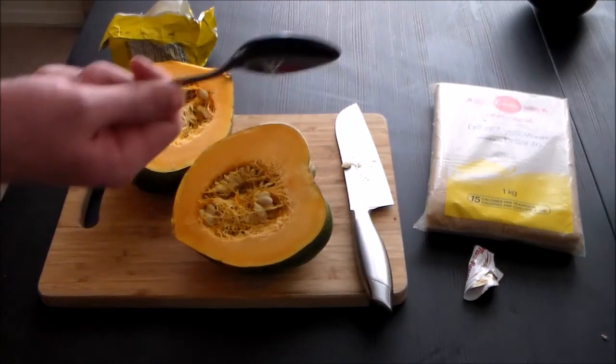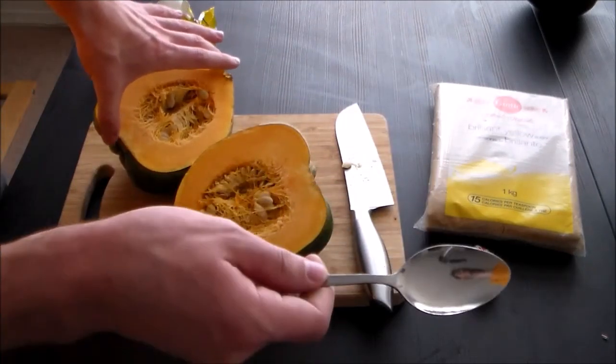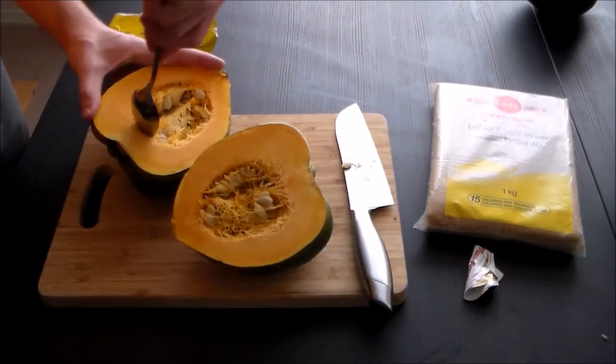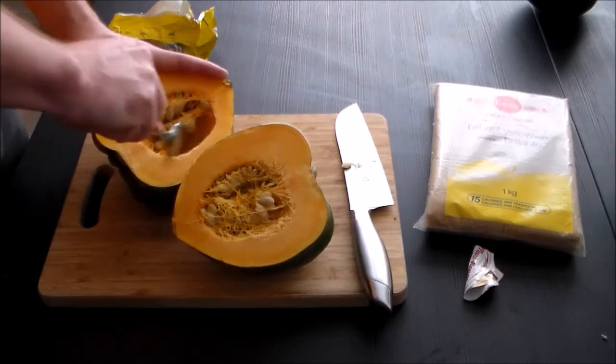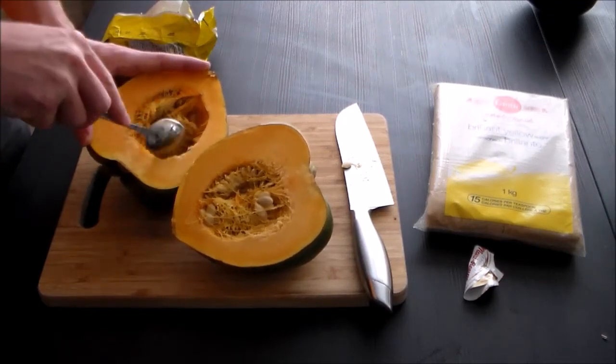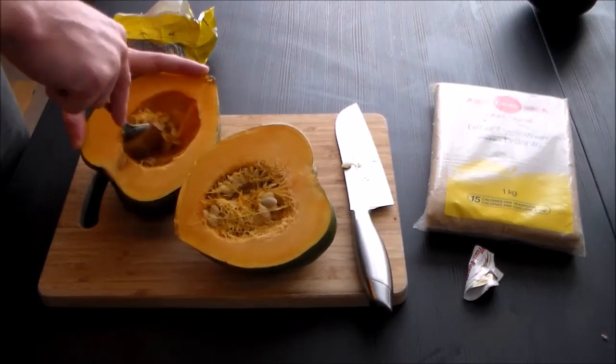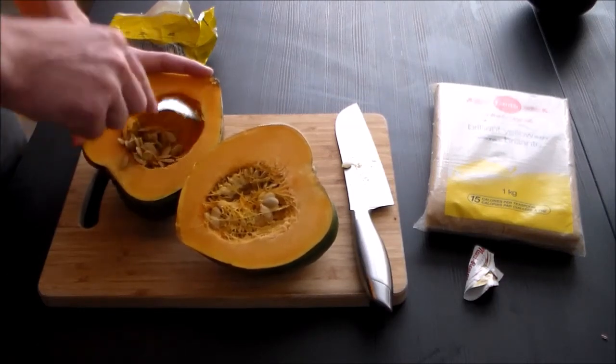Next you take your spoon — spoon — and then you're gonna scoop out the seeds and the fibrous stuff. You don't want the fibrous stuff. Otherwise you'll be full of fiber. You'll be like a rope. Rope is also full of fiber, so if you ever need fiber in your diet, just eat rope.